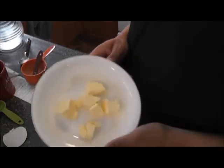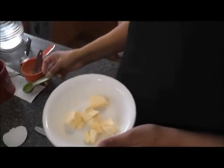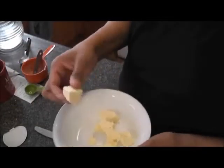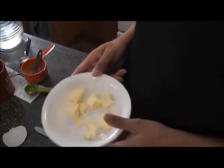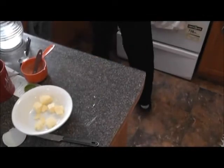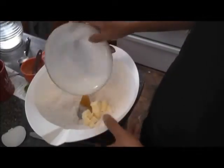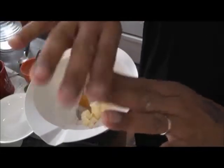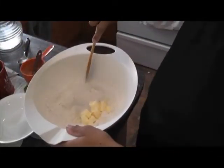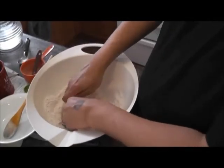Next we need six tablespoons of butter, cut up into cubes. This is probably about six tablespoons, give or take. And now what we're going to do is mix this by hand. So you want to make sure that your hands are nice and washed and get all the dirt out from them. And basically we're going to do just like this.